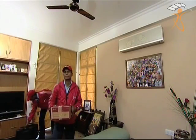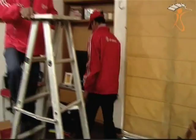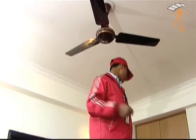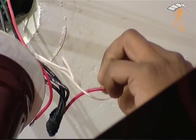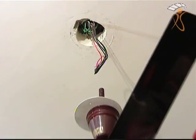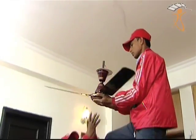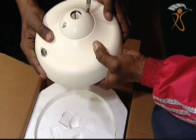Step 3: Start the installation process. Ensure that the ceiling fan power switch is in off mode. Place the ladder, which is available at the customer's end, below the installed ceiling fan. Demount the ceiling fan and place it on a cloth or paper to ensure it doesn't get scratches on the fan motor or blades. Also ensure that the naked wires have been properly insulated with tape.